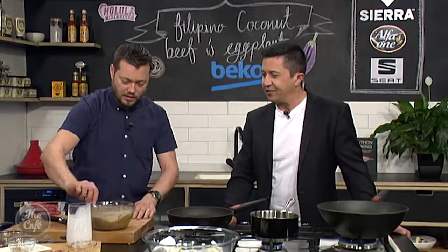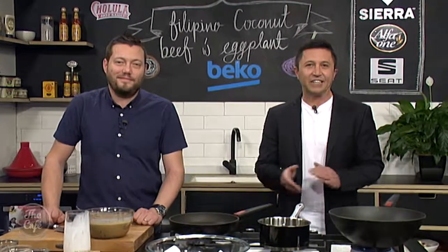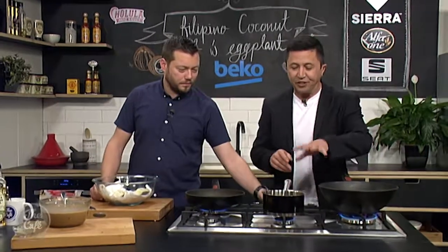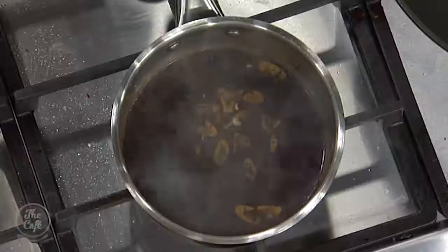Thank you for introducing us to some Filipino tastes — really excited about this. We'll see the next stage a little later on. Right now we're back in the Beko kitchen making the Filipino coconut beef and the eggplant dish — two dishes, nice and simple, full of flavor. We've reduced down the sauce — through the magic of television let's pretend we've sped everything up.